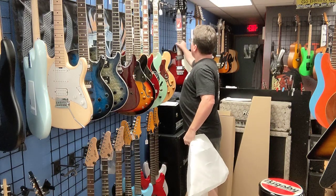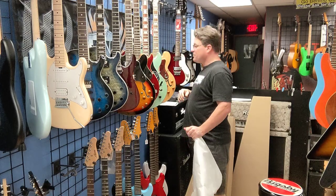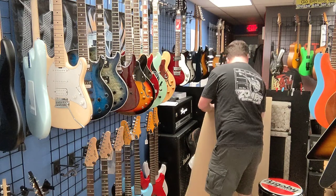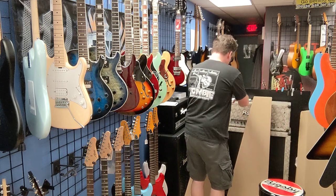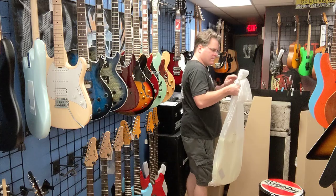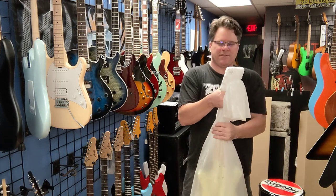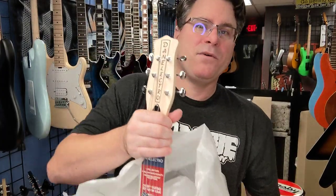All the Dan Electros I'm going to show you are going to be super unique. Next we have what they call a 'Convertible.' It's got the hardware for adjustments, it's going to be six strings, and the color is supposed to be cream.